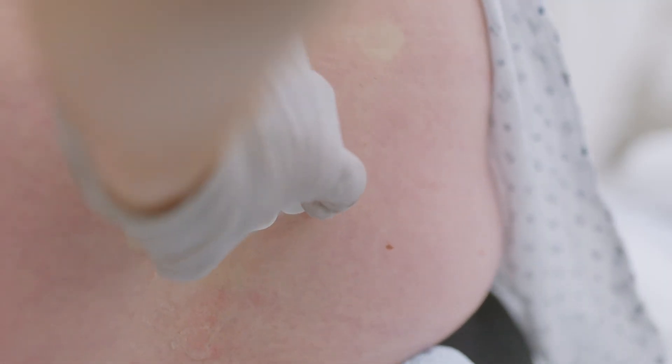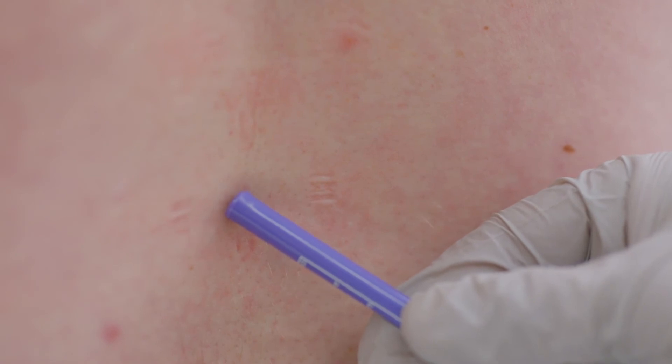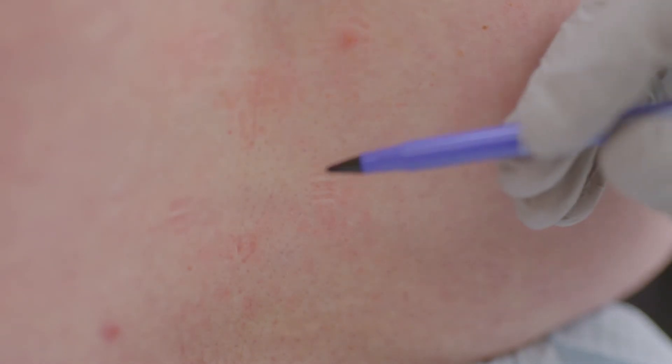Press the locator guide into the patient's skin. The pressure should leave four indented markings on the skin. The center of the locator marks is the needle entry point.